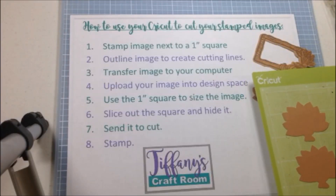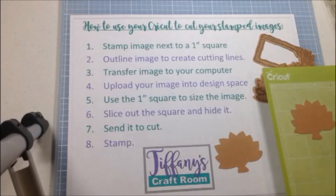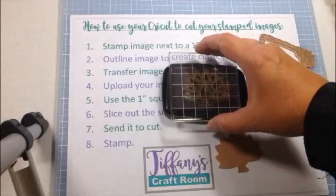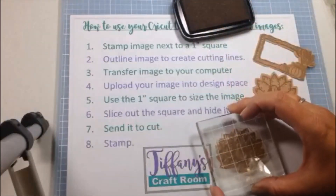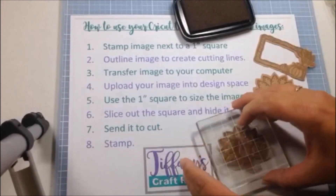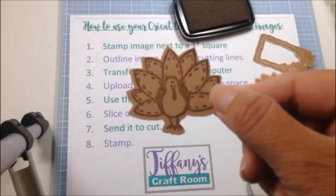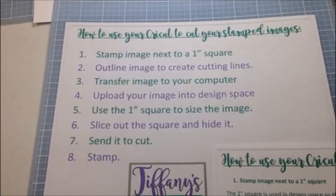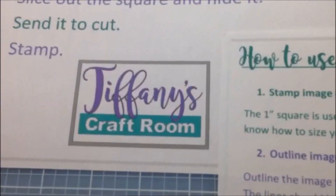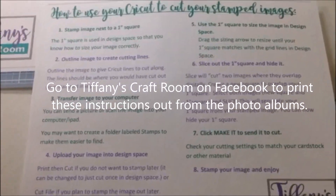Once you have cut your image out with your Cricut, you can take the images and stamp them — and there you go! Thank you, I hope you liked the video. Please check out Tiffany's Craft Room on Facebook and on YouTube for more detailed instructions and future videos.